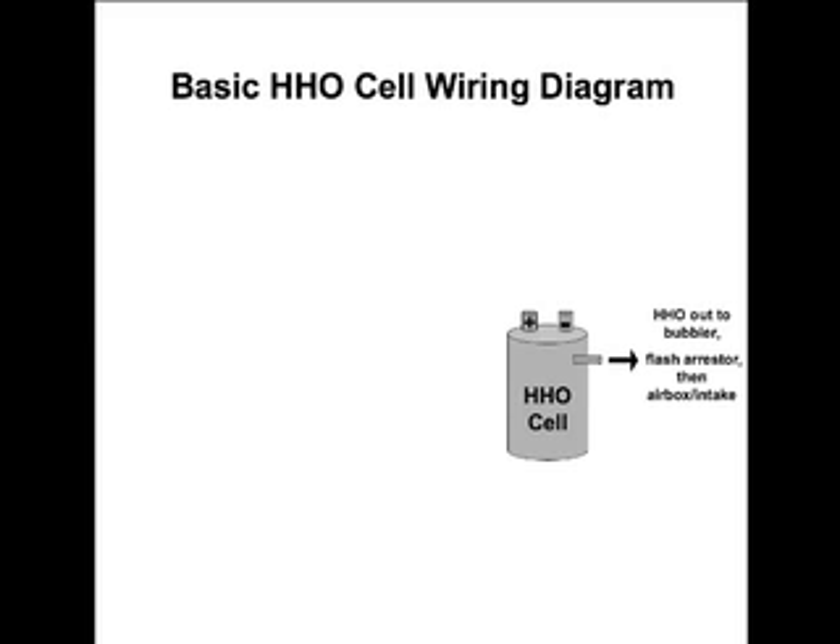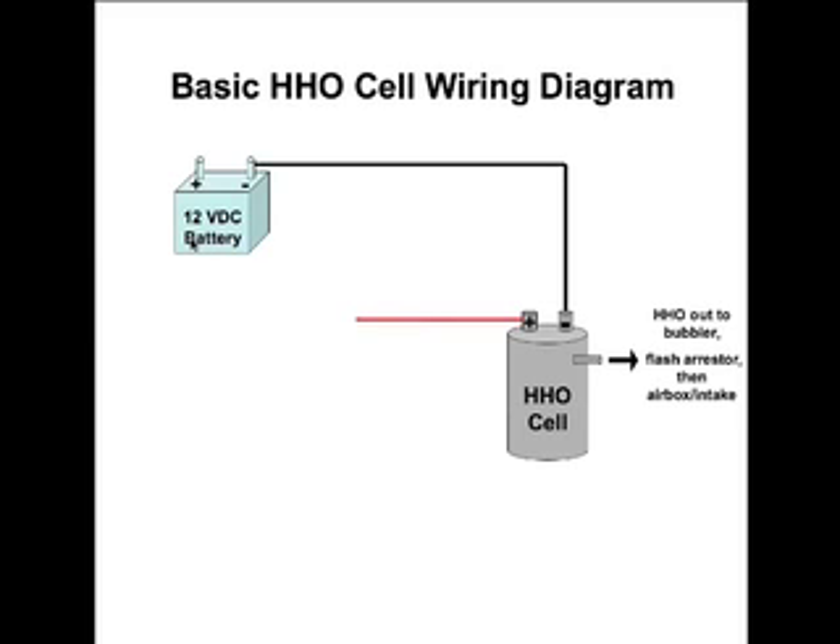We all have some type of HHO cell, whether it's a SMAC booster, a series cell, or even a dry cell, that produces HHO or hydroxy gas. That goes out to a bubbler, a flash arrestor, and into the intake of our engine or the air box. We know we have to have positive 12 volts going to our system, which comes from a 12-volt battery, and we also have the negative line going to our cell. We need to have something in between this line.